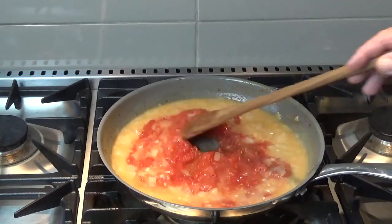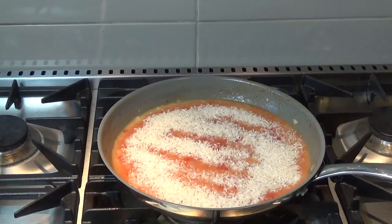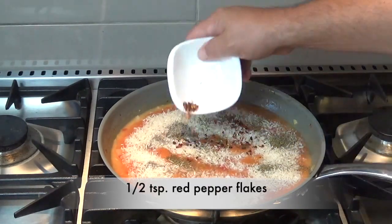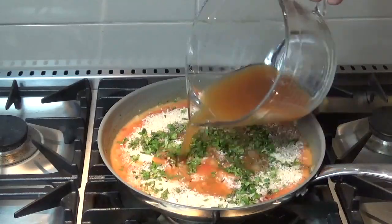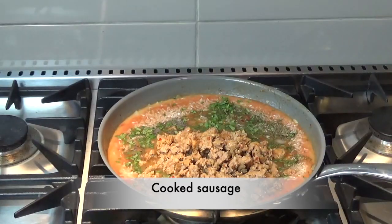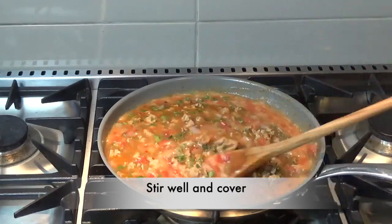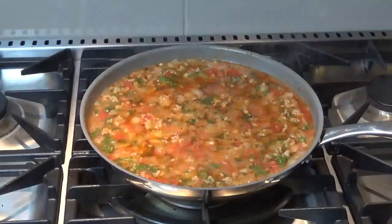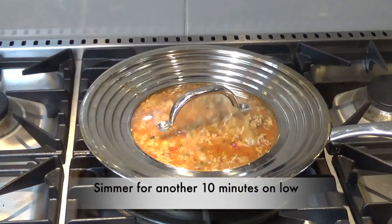Once that's blended in well, we're going to add one cup of rice and some seasoning: one teaspoon each of salt, pepper, and Italian seasoning, and a half a teaspoon of red pepper flakes. If you're a cilantro fan, a quarter cup of fresh chopped cilantro goes nice. Then add the remaining vegetable broth and our cooked sausage that was sitting on the side. Give it a good stir and we're going to let that simmer on a low heat covered for 10 minutes. After 10 minutes give it a good stir, cover it again, and continue to cook for another 10 minutes on low.